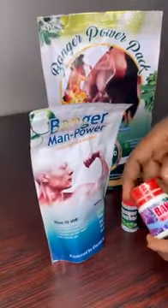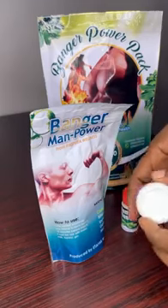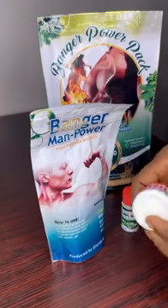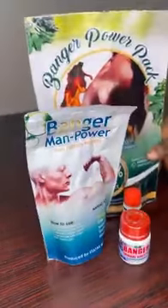And these are the other products — the Bangar immune booster. This one is meant for people that feel weak; in fact, it's meant for everyone. Use two capsules every day. So guys, use it.